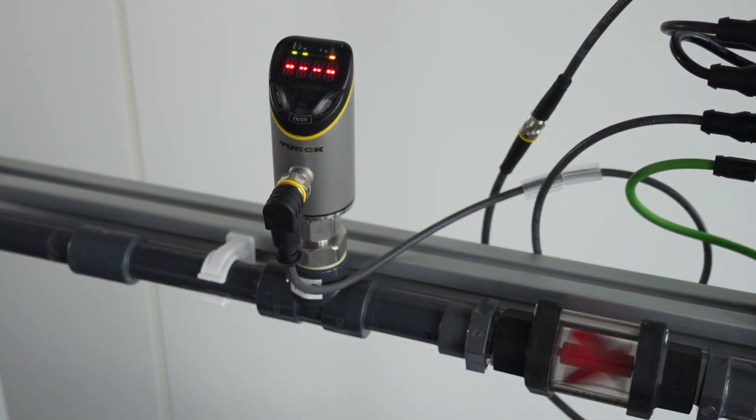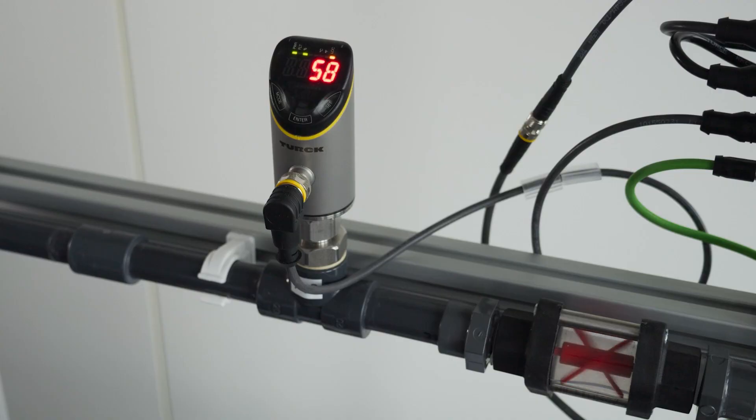After switching on the power, initially you see a visualization of the heat-up phase with the red dots decreasing from left to right, which is a small but nice feature because it gives you a kind of feedback on the remaining time for the heat-up phase.